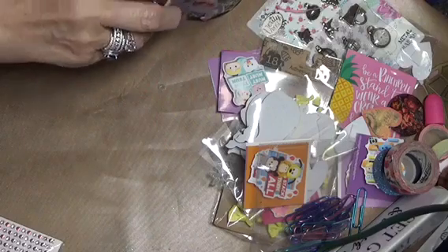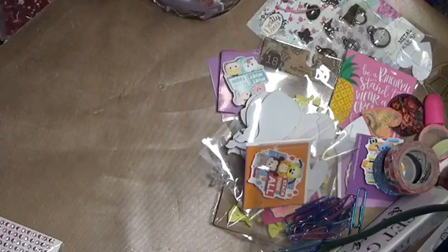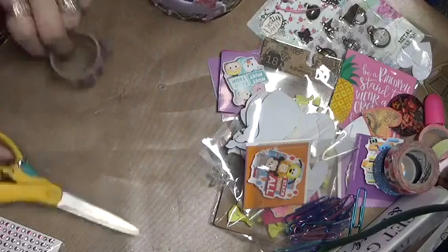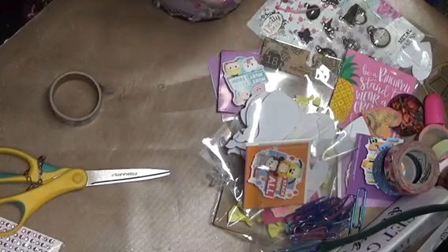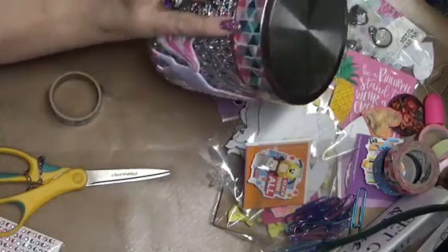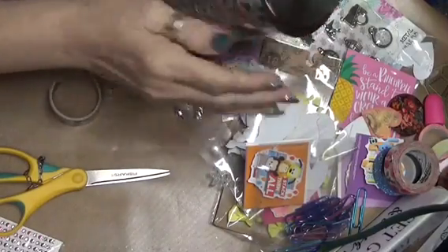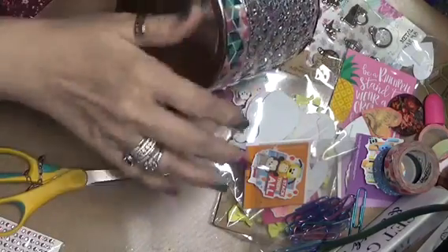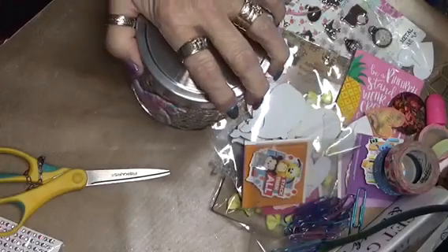I'm going to put this around. Oh, I have just enough — perfect! Now that's the washi tape around there, and that brings in the turquoise and the blue and the pink and the unicorn.